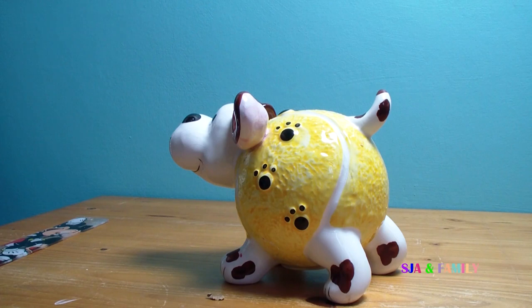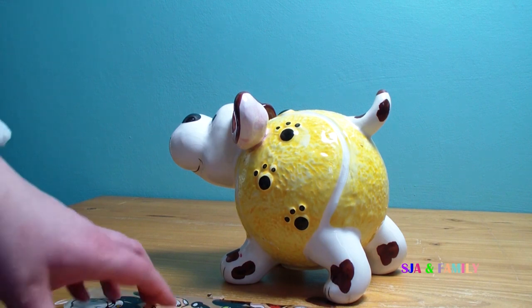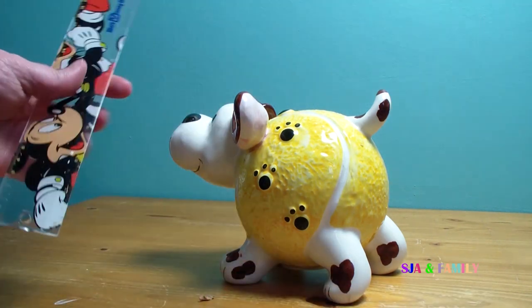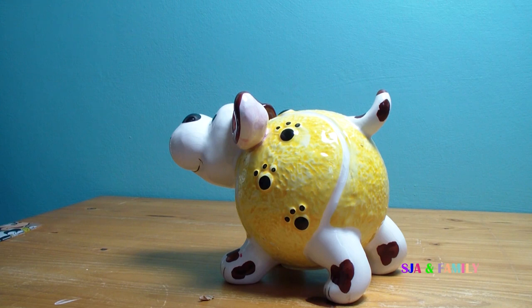Hi and welcome to today's video. Today we are going to look at and review a dog Moneybox. He is about 25 centimetres long and about 17 centimetres tall. He is a great looking novelty Moneybox.